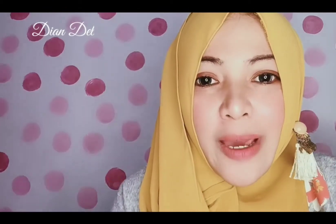Kalian jangan lupa komen, like, share, and subscribe channel Diandel. Thank you, sampai ketemu di video selanjutnya ya, dadah!